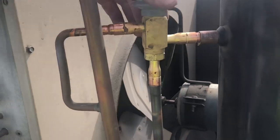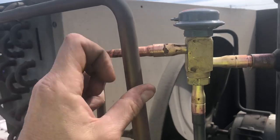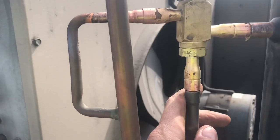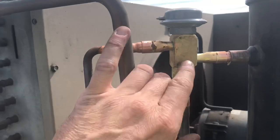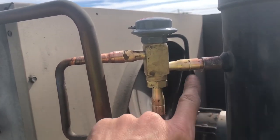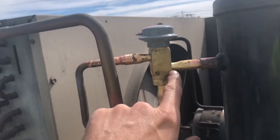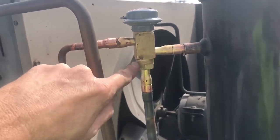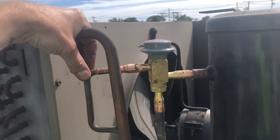Here's our new valve — this is a Sporlan one. I'm going to put a reducing fitting on this side, add a little piece of half-inch to that, and straighten it out a bit. These valves will say D for discharge, R for receiver, and C for condenser. You want to make sure you put these in the right way and don't mix up the R and the D, or they'll be in backwards and won't work right. They label them nicely so it shouldn't really be an issue, but I just wanted to mention that.